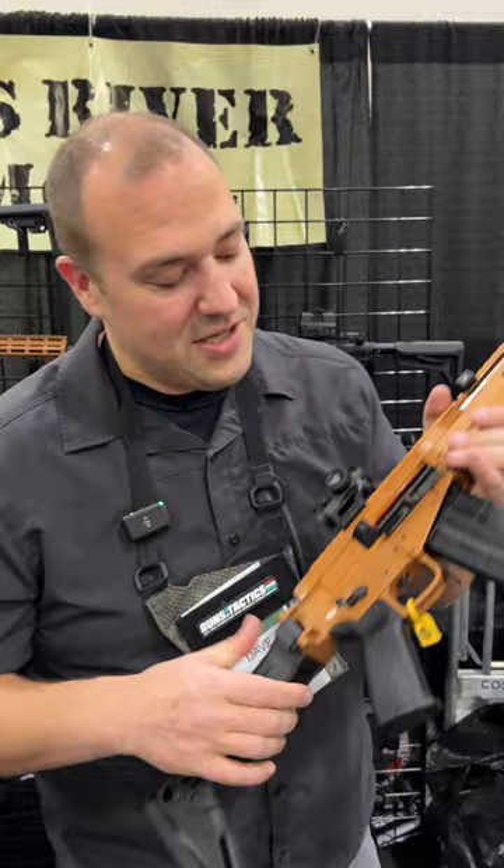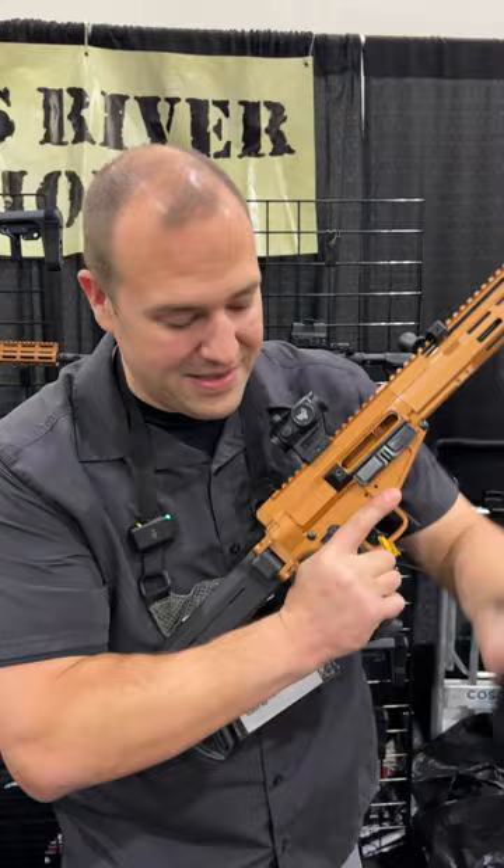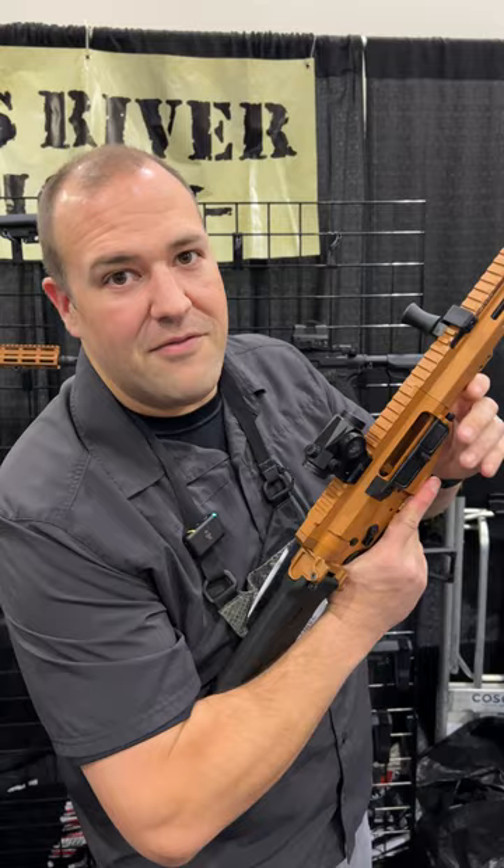So basically from the bottom it takes AK 102 mags, which are readily available, reliable, and good priced — they're awesome. And then you get all the ergonomics and triggers that we love from the AR market.